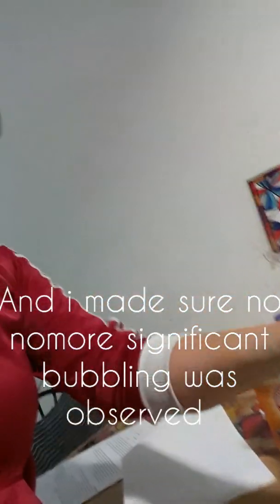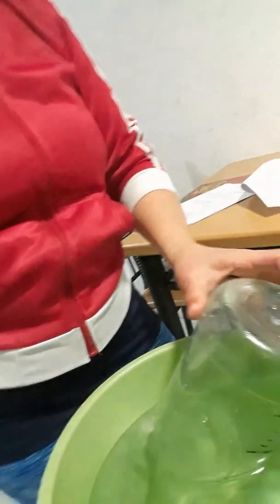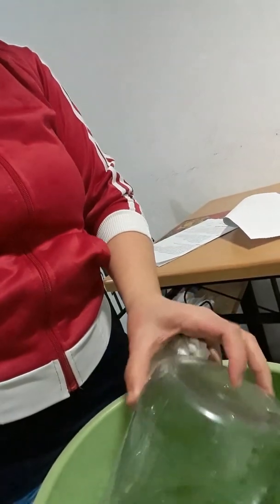And now I will put the clear jar and submerge it into the water.